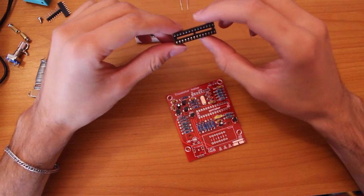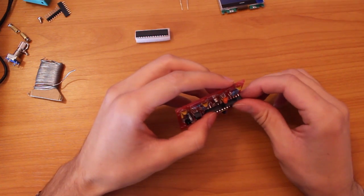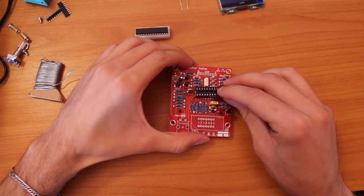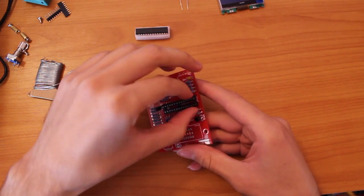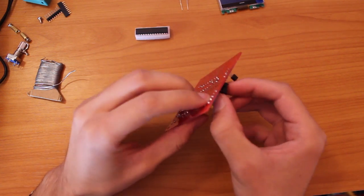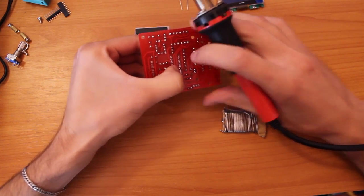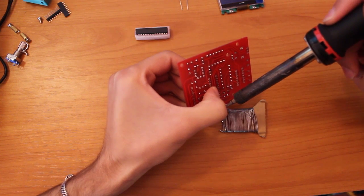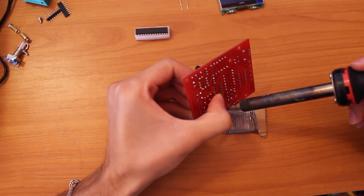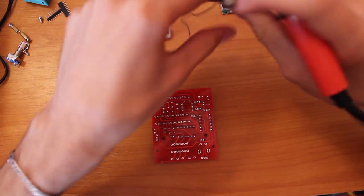Next, the socket for the microcontroller unit. You should check that the little cut here will be the same on the board. First I'm going to solder just the opposite pins so it will hold in place, and now I can do the others much more easily.